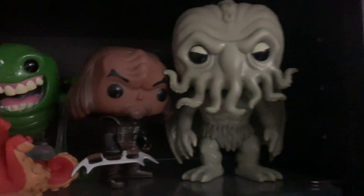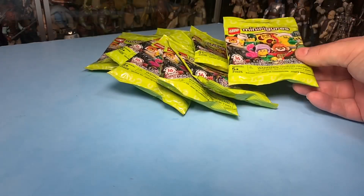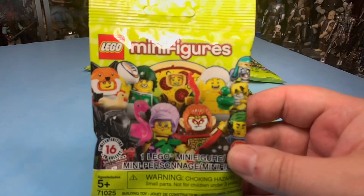Some of my pop figures on a shelf up there. I like to open them. I don't keep them in those little boxes that often — some of them I do, but not that often.